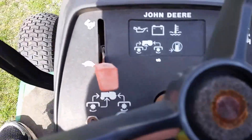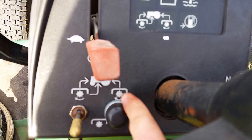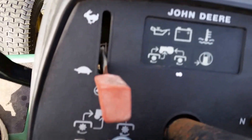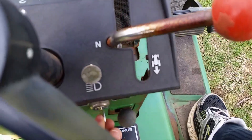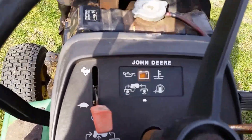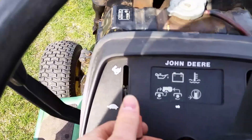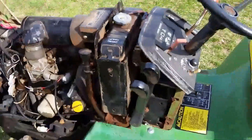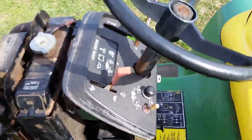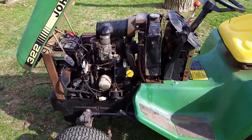Another thing I want to show you: someone put an aftermarket push-button start on here, where the rear PTO knob could go. I could take that off if I got a rear PTO, but let me show you how it works. You put the key on, dash lights go on, hit that button — car starts right up. That push-button start is pretty cool. I've got to make a decision about it, but it doesn't seem to hurt anything and it starts just as well with it.